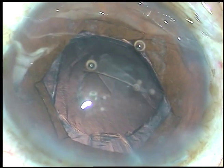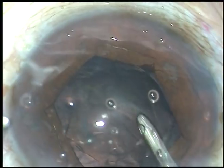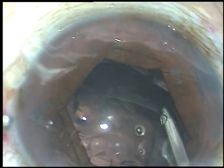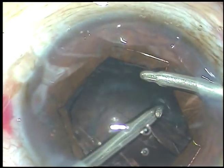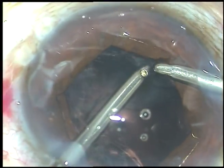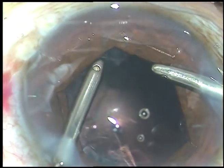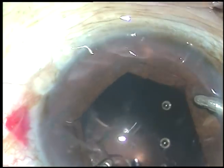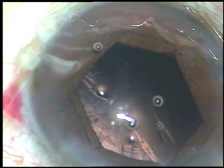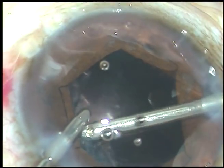Viscoelastic substance has been injected into the anterior chamber. Now I am taking the bimanual irrigation aspiration — doing some hydrodissection actually, and now removing the cortical matter. The irrigation is through the right side port and aspiration through the left. Now I change hands — irrigation from the left and aspiration from the right.